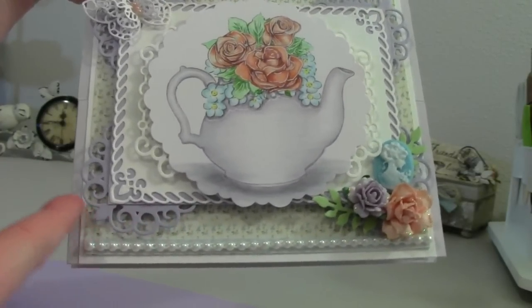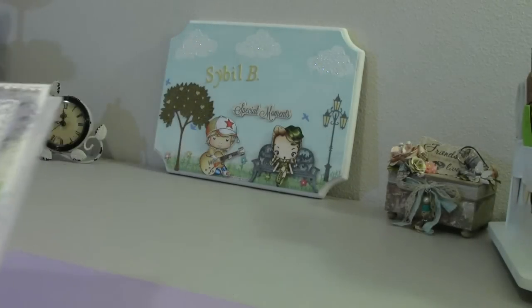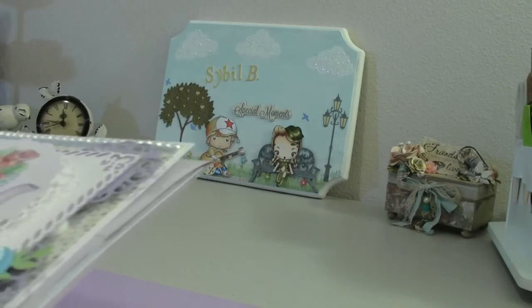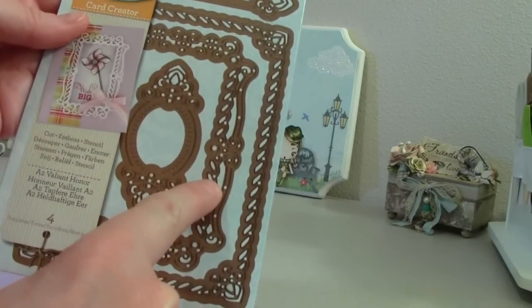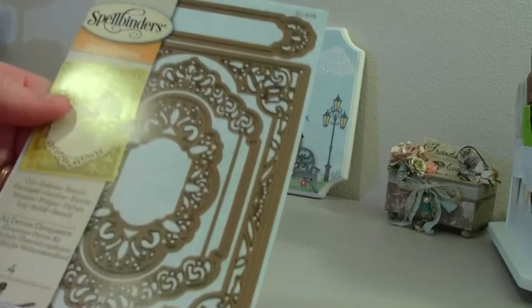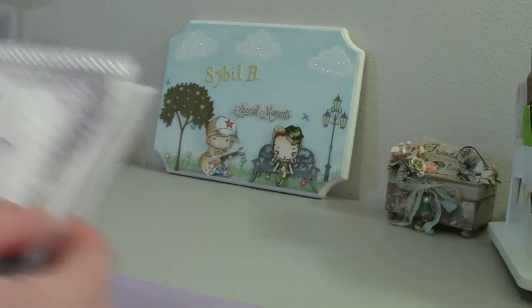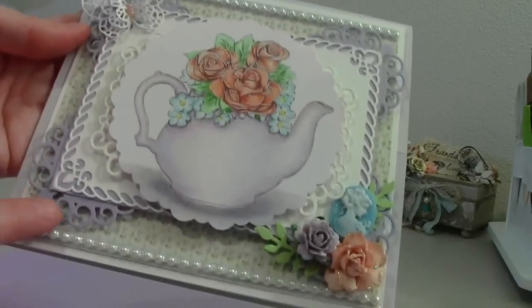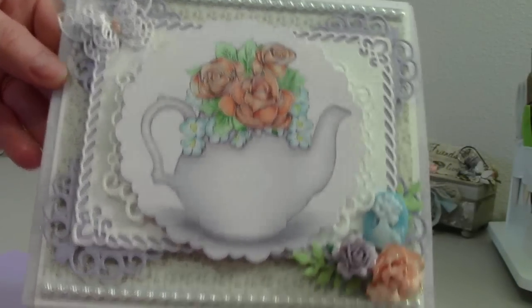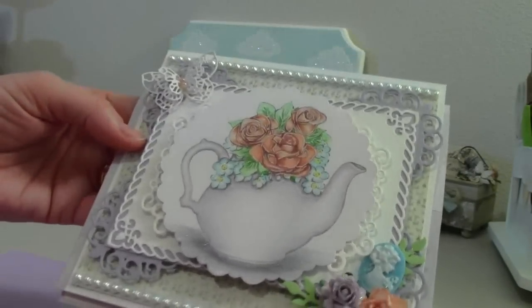And then I cut some more Spellbinder dies. Let me see if I can find this one in particular. Here it is — it is called Divine Eloquence. So I cut that in half and just angled it under here. And I really like the way that turned out. You can do so many different things with your dies — just think out of the box, and it's amazing what you can do with them.